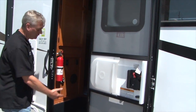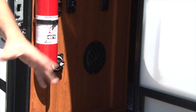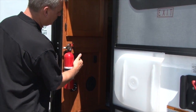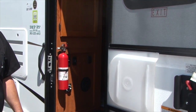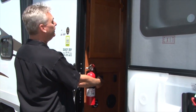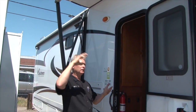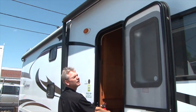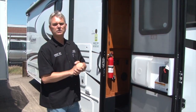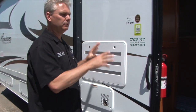Inside, when you first step in, there's one big round switch — that's a battery disconnect, used just for storing the unit. You want to make sure that's on all the time, so if someone curious turns that off, nothing in here will work. You also have a light switch for a light on the outside and a light switch for a light directly inside to help you get in and out. The awning button is labeled 'awning' with 'in' and 'out' — just push down to open it all the way, and push 'in' to retract it. We upgrade to electric awnings because they're nicer and will hold themselves shut in high wind.